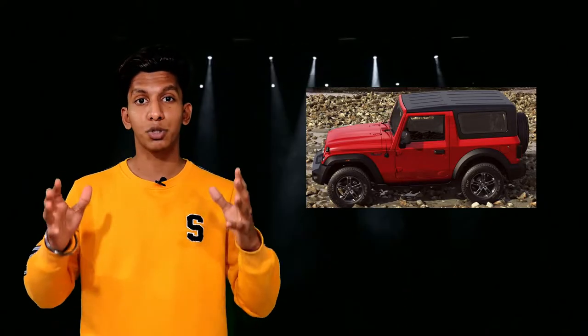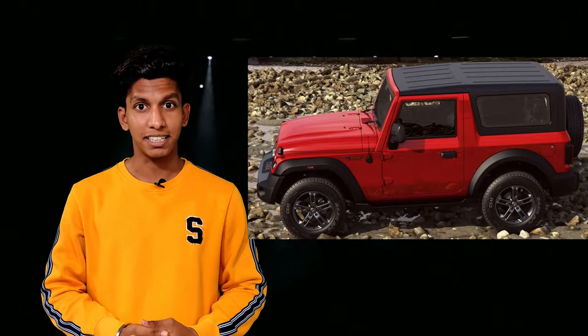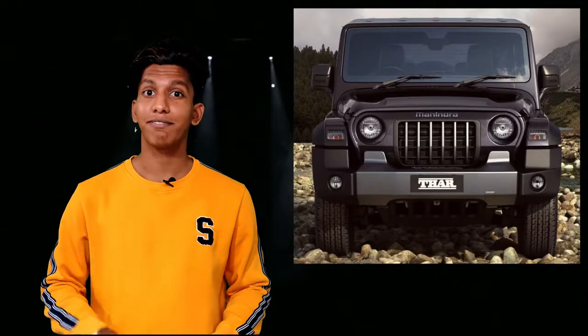This update comes after half a decade — five years. In five years a child can grow from this much to this much, but in the case of Mahindra, it looked like it went to the gym for five years and came back with a more strong, bulky, and stylish body.